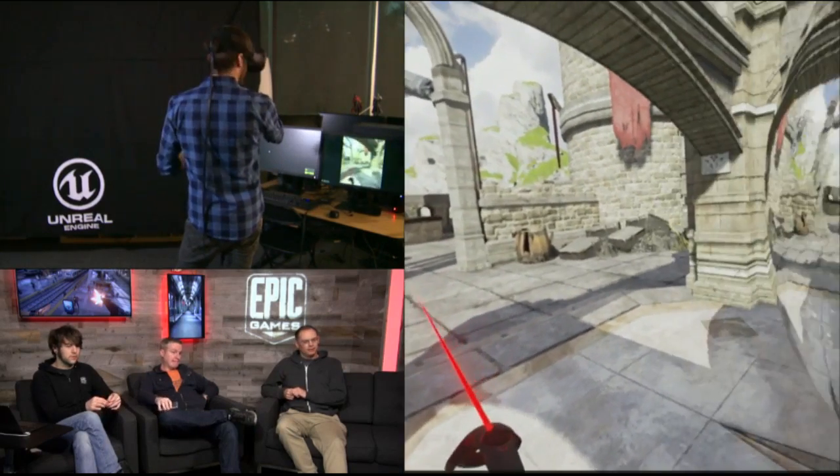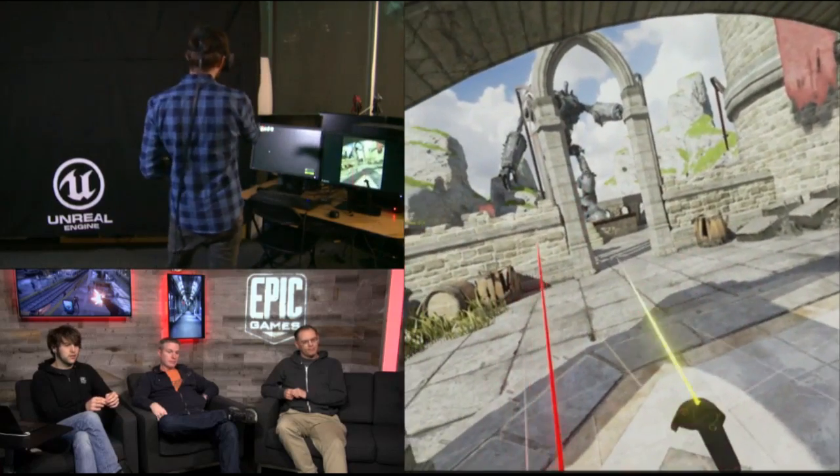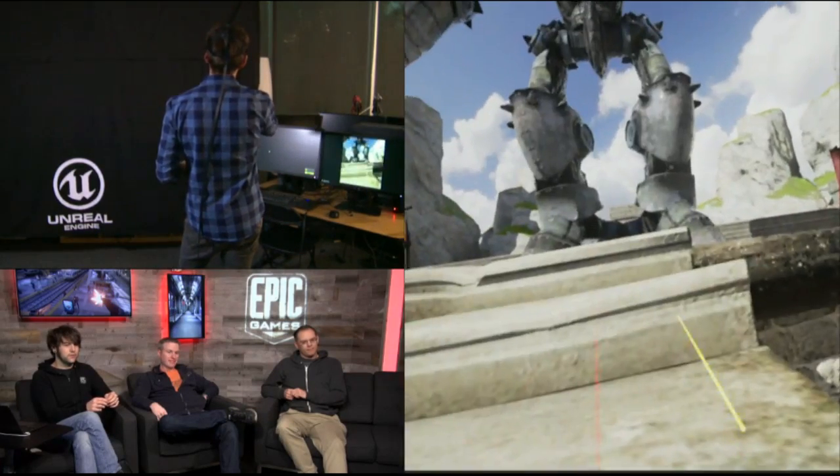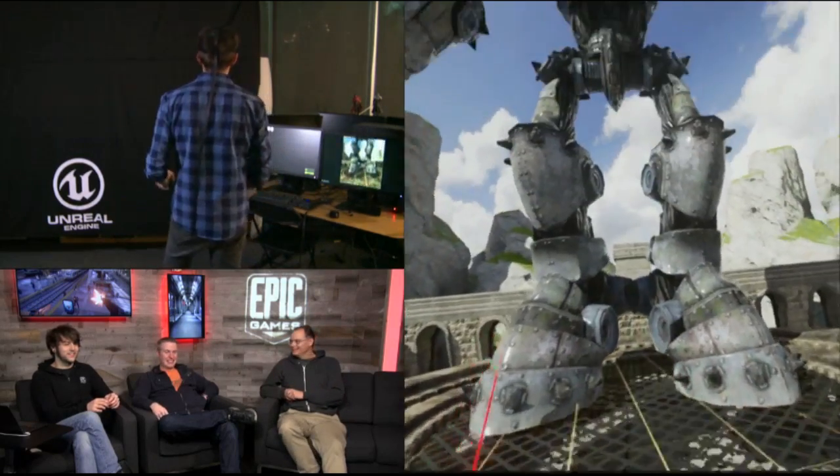One other thing: if you don't want to grab and slide the whole world around all the time, you can also just kind of point and teleport over — basically bullet-train style, it's a link snap.